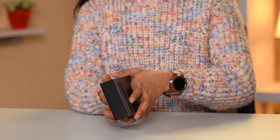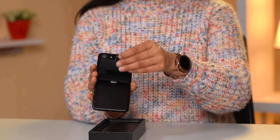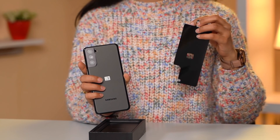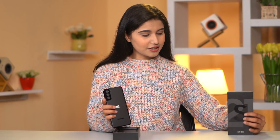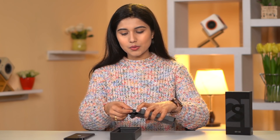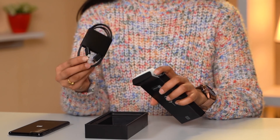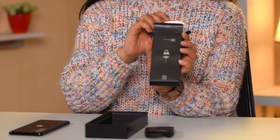Here it is — the Galaxy S21 Ultra and the Galaxy S21 Plus in the black color, the famous Phantom Black. It has a classic color. We put it on the side of the box. Inside the box we have a Type-C to Type-C power delivery charger, paperwork, and a SIM ejector.